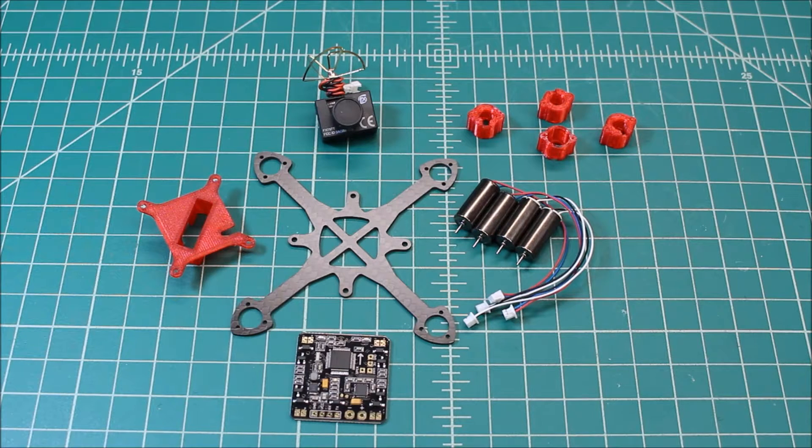Hi again, Doug here from X-Frames FPV and today I've got a little mini review, and this is one I've never done before from this company. This is Rotorius FPV — I believe they're a UK company — and this was sent to me from a customer here in California, so I'm going to build it up for him. Let's get quickly to some of the components.